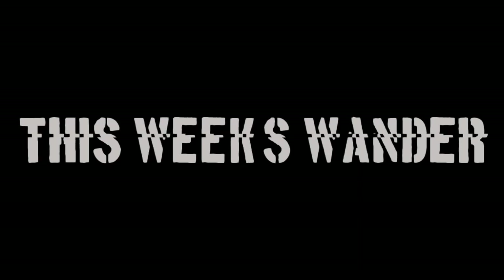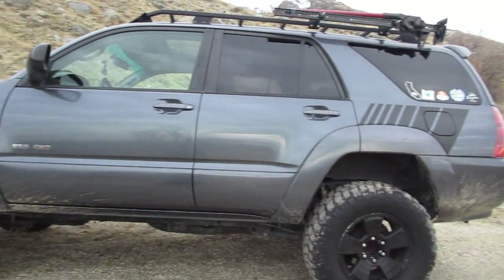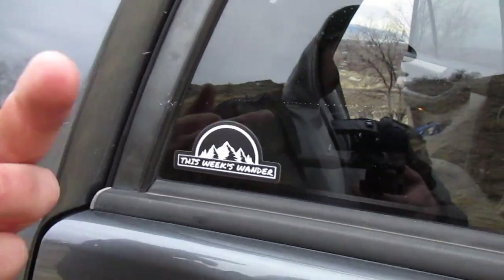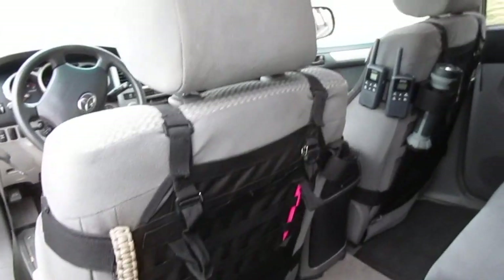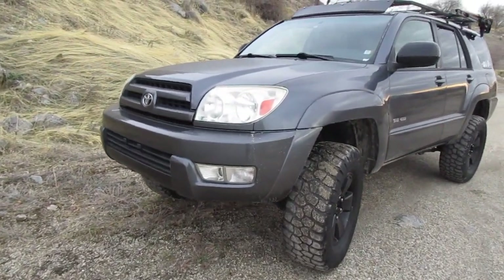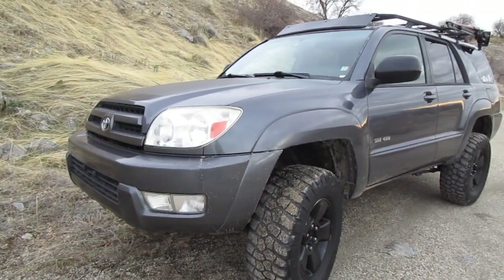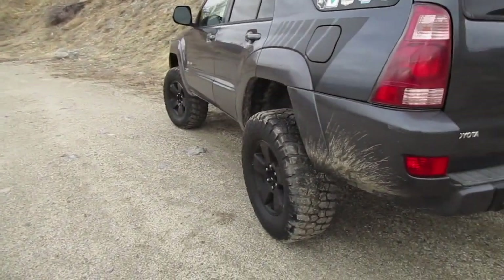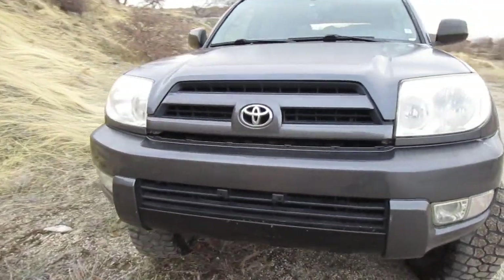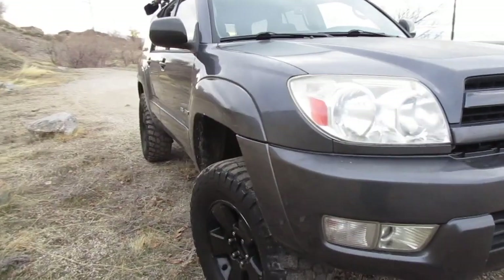So for this video, I wanted to do a rig walkaround of my 4Runner build — nothing crazy, nothing special, but I just want to show you my setup and how it works for me. Here's a closer look at my 4Runner. This is a 2004 SR5 4th Gen. This is just my weekend adventure rig; I don't really go overlanding, just kind of a quick little weekend camping vehicle. Let's dive into the setup, starting with suspension.